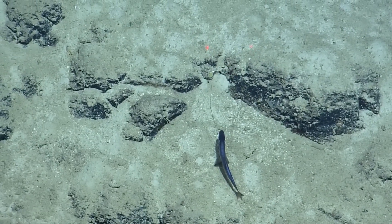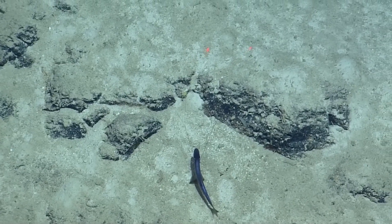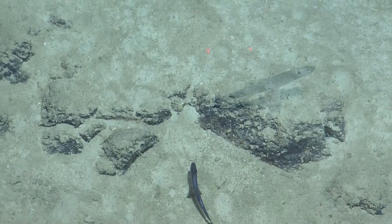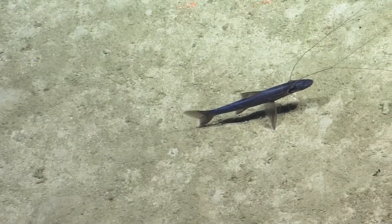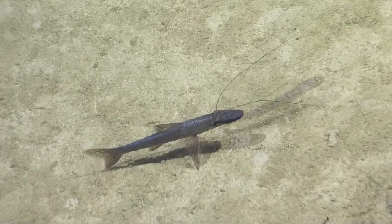I wonder what purpose they have, except for catching prey or knowing that prey is there. I read one — extrasensory. Something like that. Where they use those pectoral fins to sweep the food to the mouth.